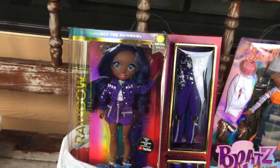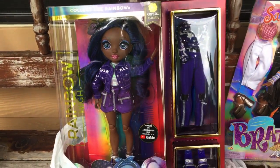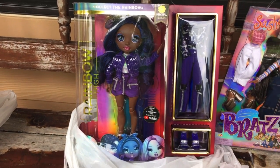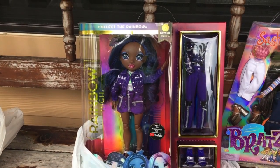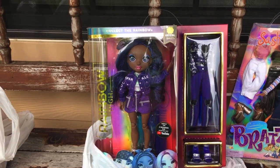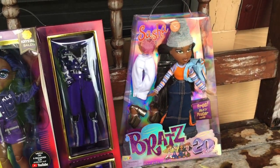What I got is Rainbow High Crystal Bailey from series 2. I was so surprised that I saw this at my local Walmart — she was like the last one anyway. I grabbed her and put her in the basket along with this Bratz doll.